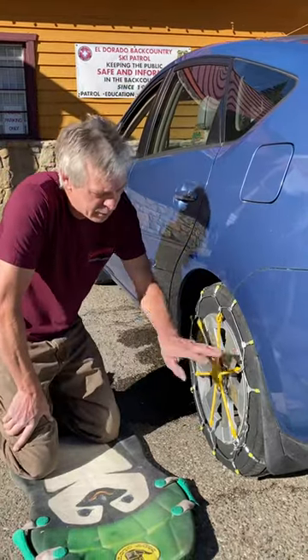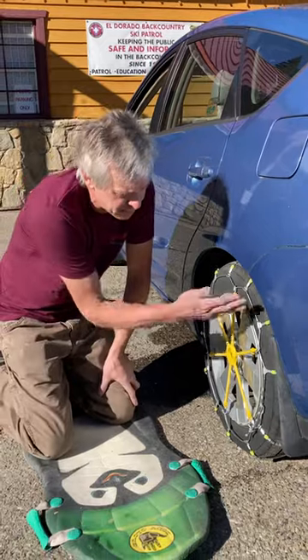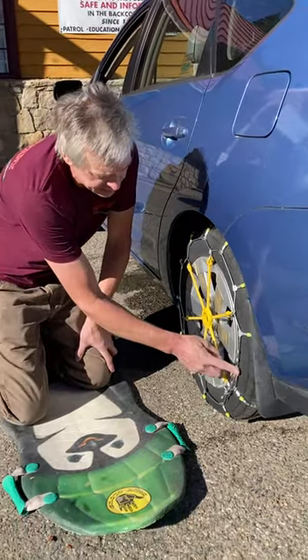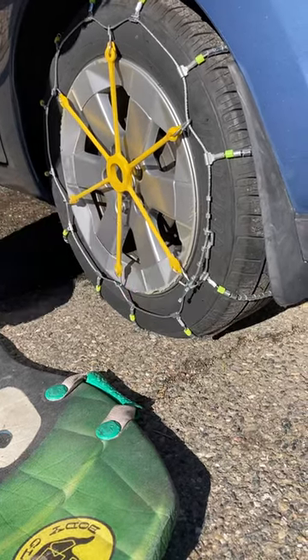I'm going to show you how to remove a cable chain off of a rear-wheel drive vehicle. First, drive the car forward until the connector comes up right at 3 o'clock. It could also be a little lower down here.